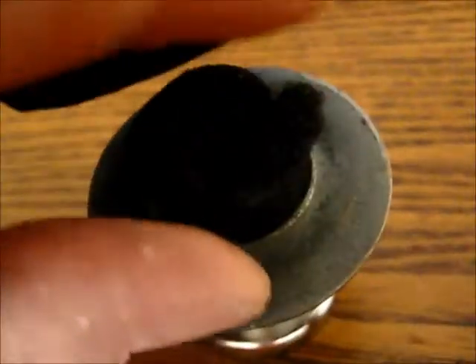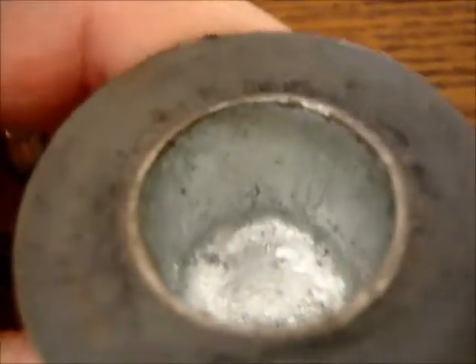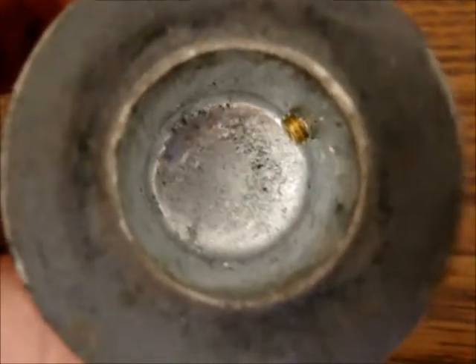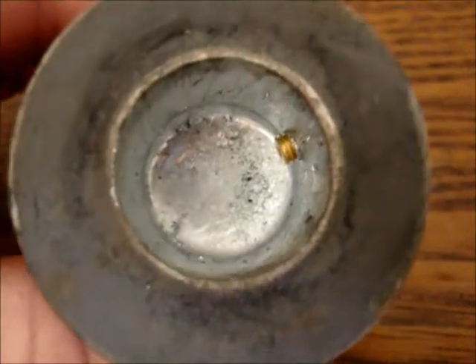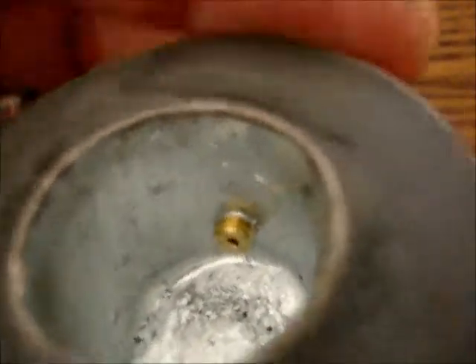I'm going to go ahead and show you real quick — since I have my macro setting working now — you can see how that looks from the top and you can see a little bit about how I run the aluminum up there at the side. And if you look, you see those two little black spots down there? Actually, I think that's just felt, but you have to be careful. You have to look for any kind of little holes in this aluminum weld.